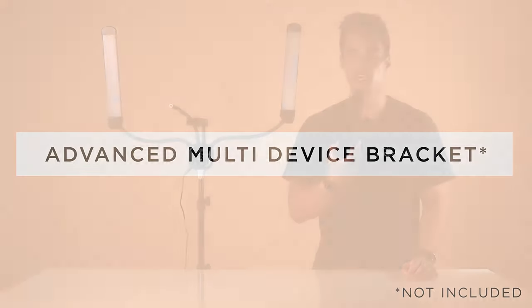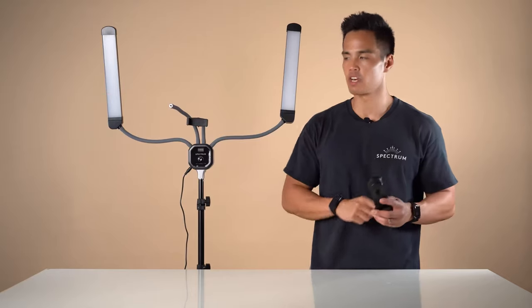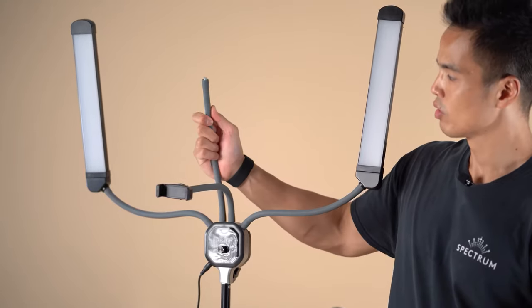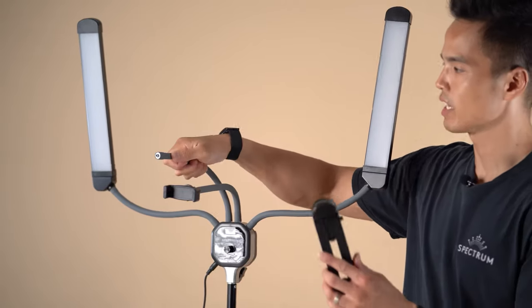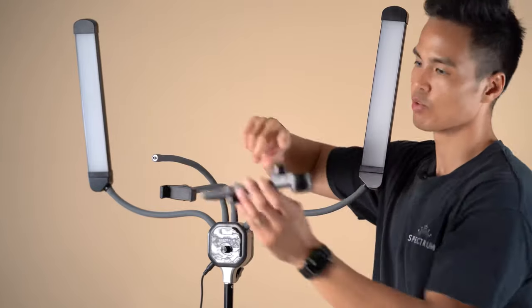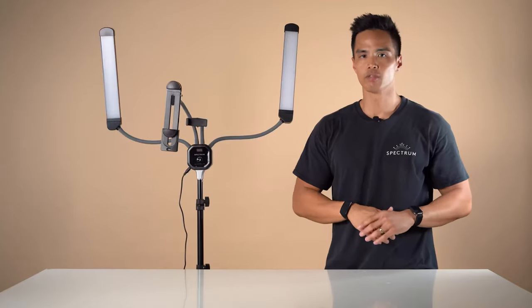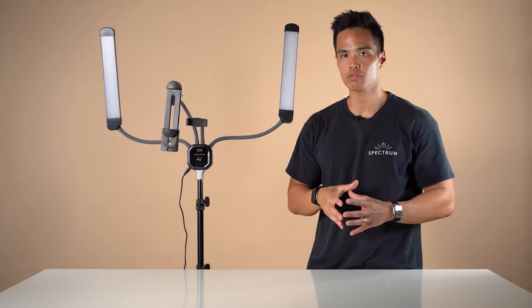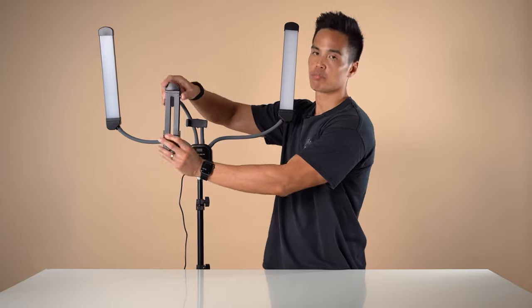The advanced multi-device bracket is an optional accessory that's perfect for mounting a tablet to the Allure Light. To do this, ensure that the universal flexible mount is not occupied by the mirror or a camera, then screw to the back of the multi-device bracket. The multi-device bracket allows you to mount smartphones as well as tablets because it's a universal adjustable bracket.